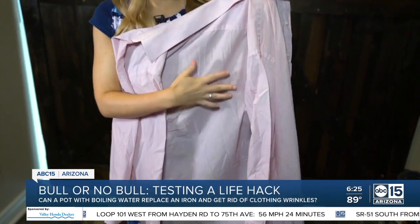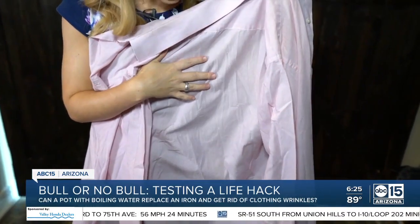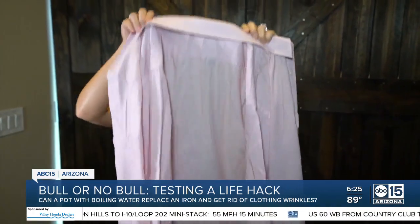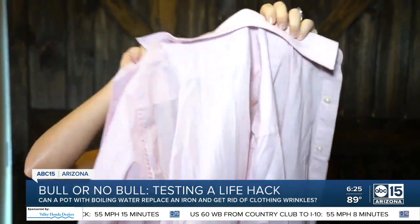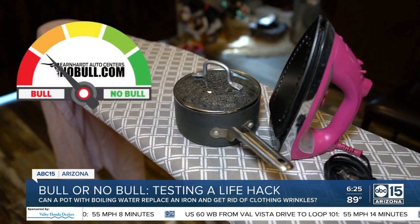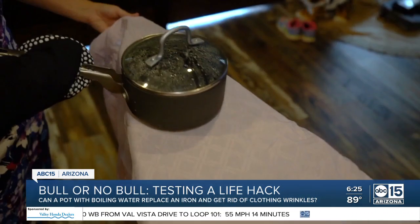At first I was hopeful, especially in this section here — when it was on the ironing board it looked like it was really getting rid of those wrinkles. But now I can see it's still completely covered and we did not make a dent. So where does this hack rank on our bowl or no bowl meter? I'm going with bowl.